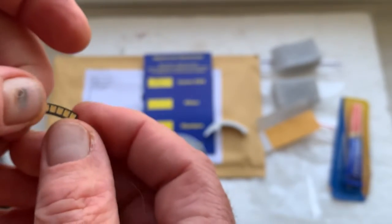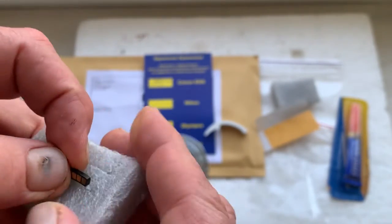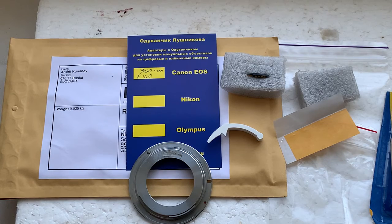Now I will package your chip and send it to you tomorrow morning from Slovakia. I will add the tracking number of your parcel also tomorrow morning. Thank you for your purchase and thank you for your attention.